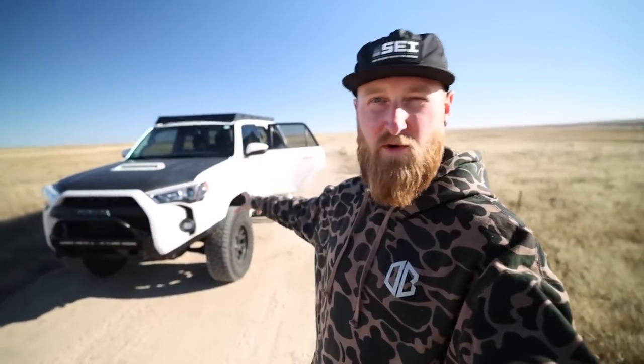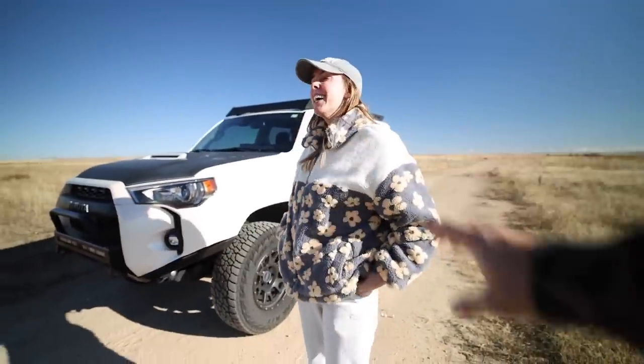If you guys want to see more of the progress of this thing, you can check out her Instagram at uni_runner, and once we get the hood wrapped and clean the thing up we'll take some pictures. If you have any questions, you can ask me — I know all the answers. What is the front suspension you're running? Toytech. How much lift? Two and a half inches. How is it lifted? Up. So ask Ashley all your questions on her car — it is her car.